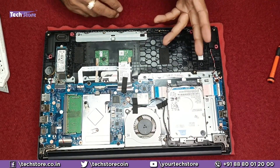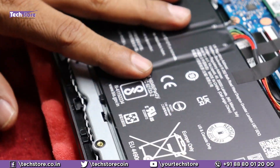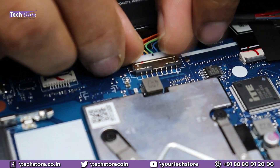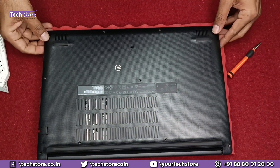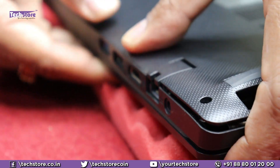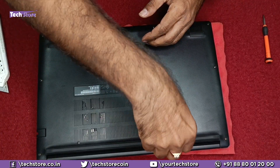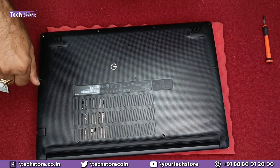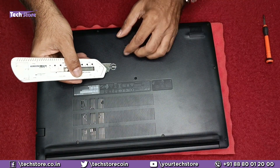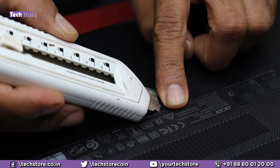We will now start putting things back — the battery and the base. Take the battery and place it into the notches, then put the screws back and reconnect the battery connector. Then take the base panel and clip it back into place. The reassembly operation is complete.